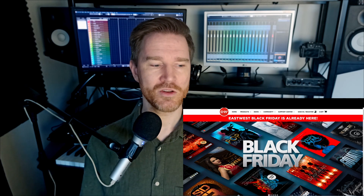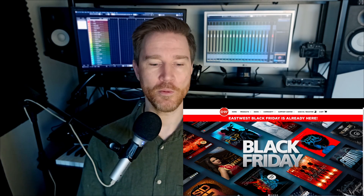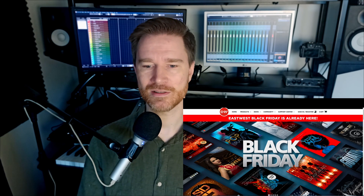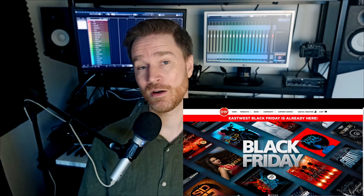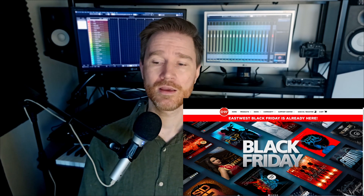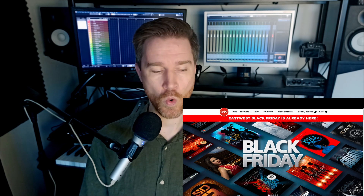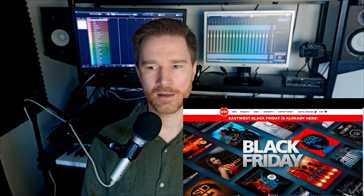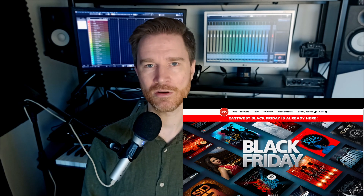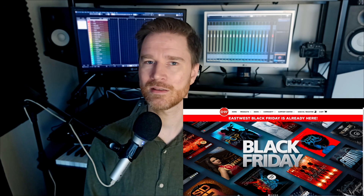Also, this subscription model — when you stop paying, you lose all access. You don't have anything. If you pay every month for years, maybe it's not a good deal in the long run. It's better to actually buy the libraries. If you go for the Hollywood, I would buy the diamond edition, or concentrate on buying the strings and the brass section. The percussion is good as well. The winds is not that good — it's okay as a package but it's not the best out there.